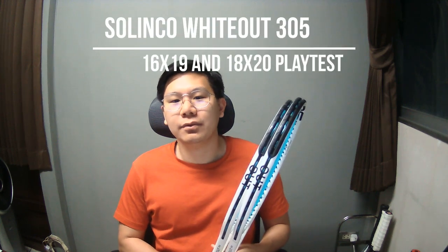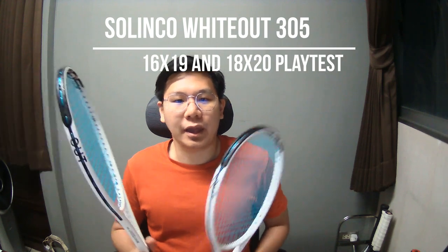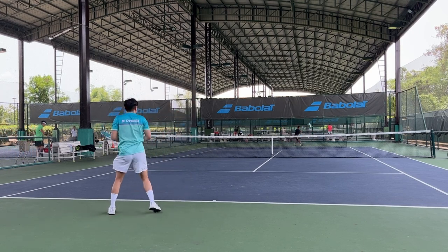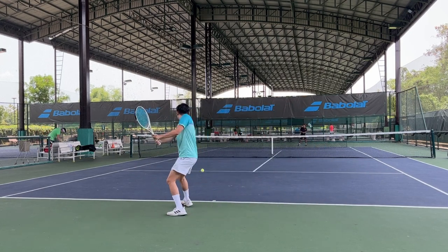Hey, what's up guys and welcome to Tandini's channel. In this video today I will play test the Zlingo Whiteout, both the 16x19 version that came out a year ago and the 18x20 version that just been released weeks ago. Spoiler alert, this is probably the first time that I prefer the 18x20 version more than the 16x19, which is pretty surprising to me because you guys know how much I like the open string pattern given my topspin game, so it's got to be pretty good.